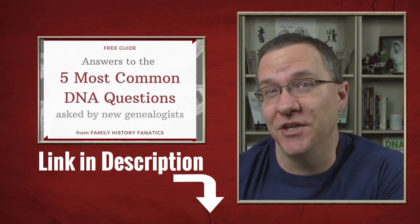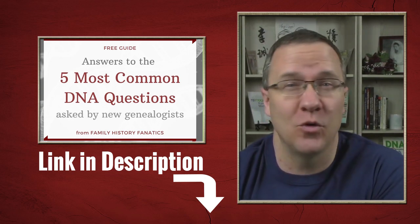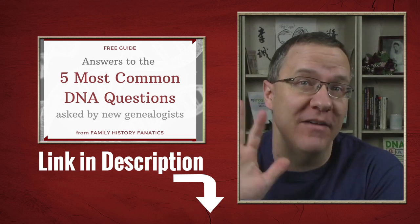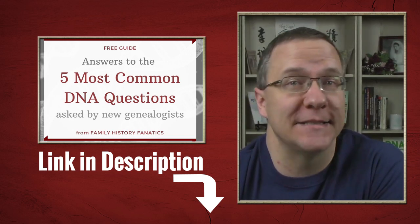Howdy! Welcome to Family History Fanatics where we love helping you climb your family tree and have fun along the way. If you're new to genetic genealogy then chances are you have questions. Check out the link in our description below to the five most common questions we are asked about DNA.